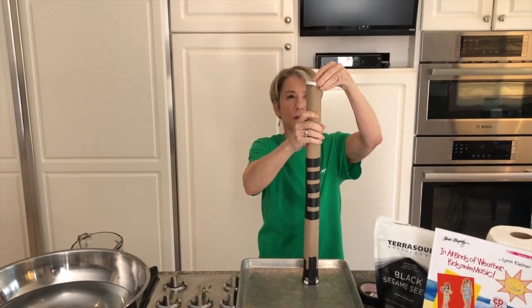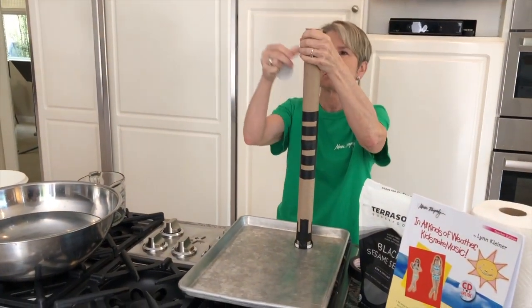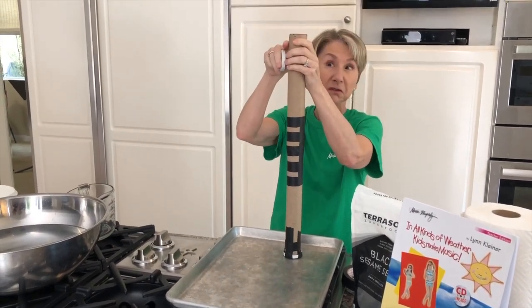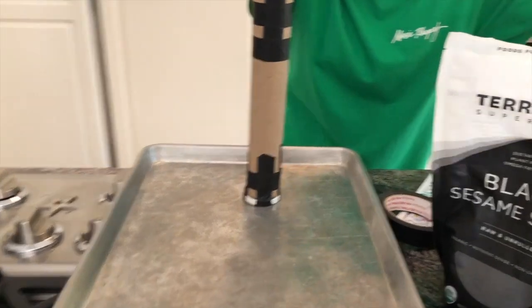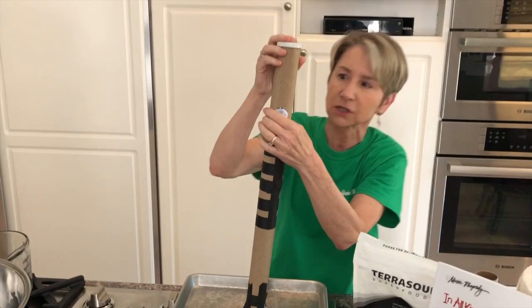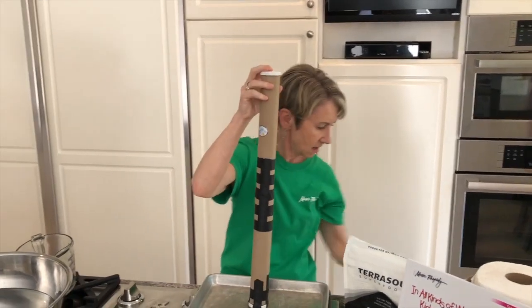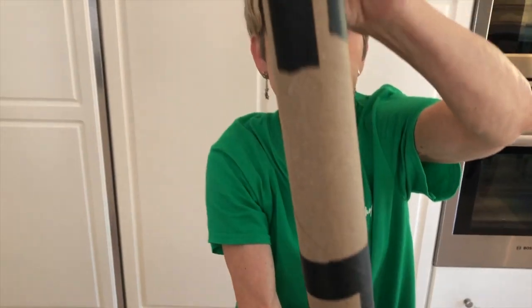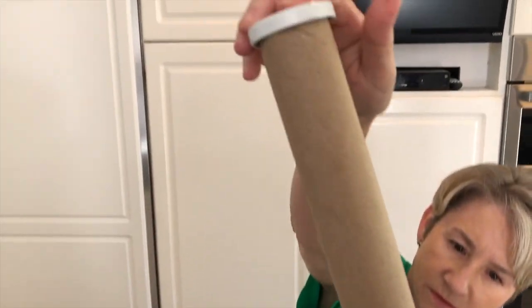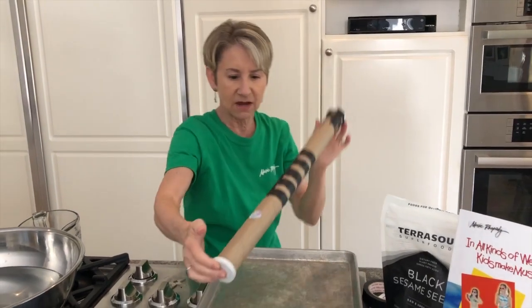Then I'm going to put the other little juice top over. You could use masking tape, a little piece of foil, or saran wrap to seal it. You can decorate with stickers or colored tape, whatever you like. You can then tape this lid on. I'm just going to hold it right now so you can hear our rain stick. Oh, that's so nice and soothing — it sounds so awesome! So that's going to be the sound of the rain.